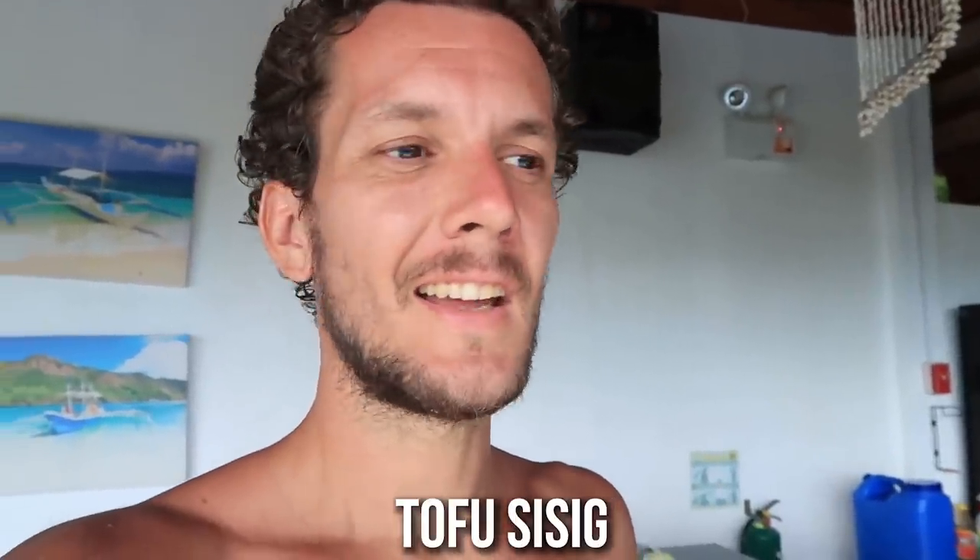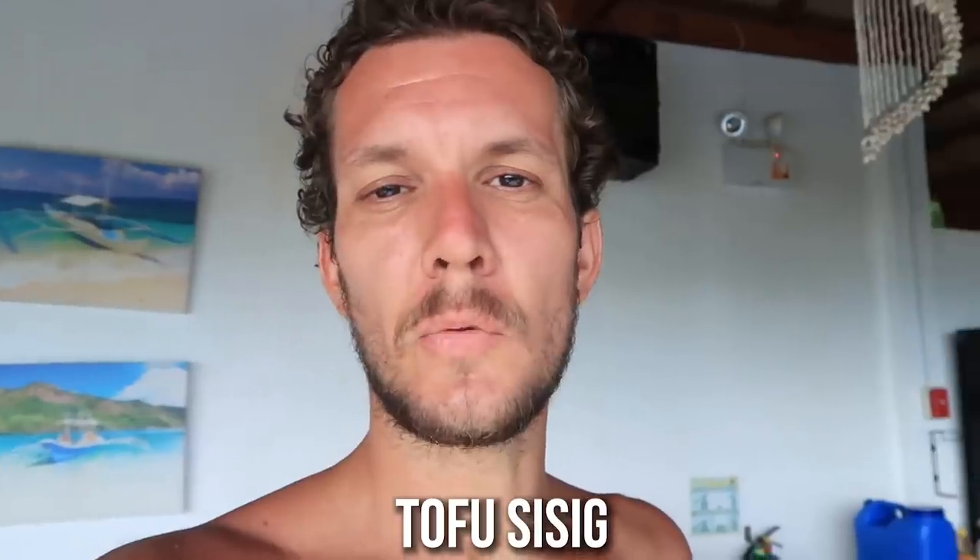What's up everyone! I mentioned in our last cooking video that we were going to try and cook a tofu sisig. Normally this dish is cooked with pork and chicken, but we're going to be doing a vegetarian version. We've never eaten this — I've never even seen it before.